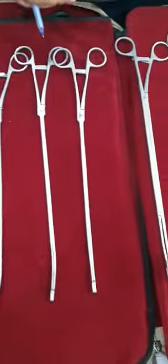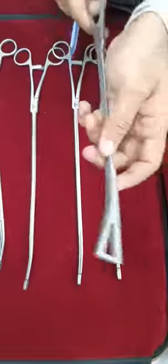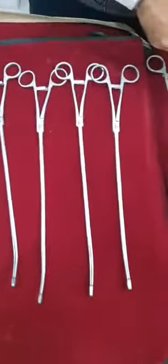Then another one which we are having is in 24 mm triangular ring, which is going to be used once again for holding the lungs. Both can be used for holding the lungs.